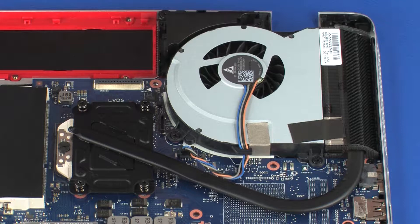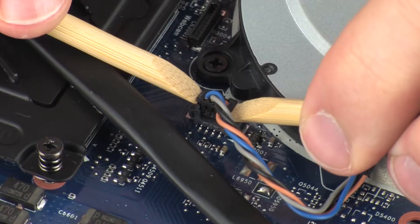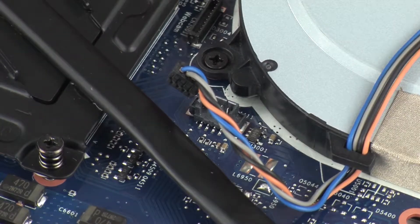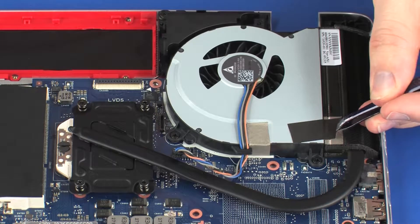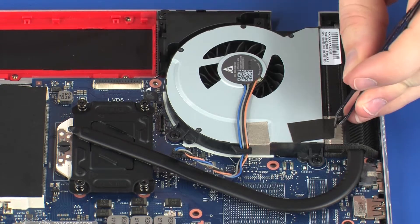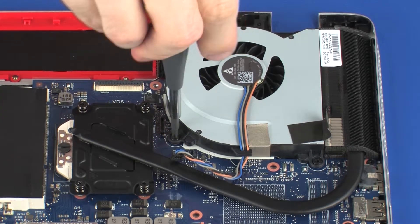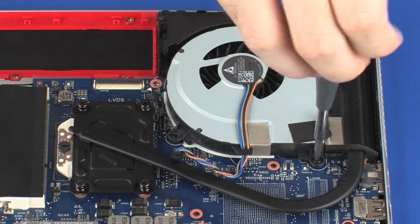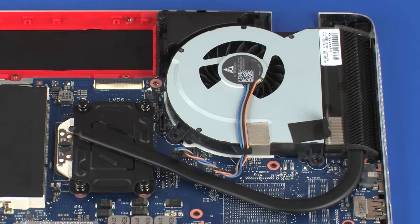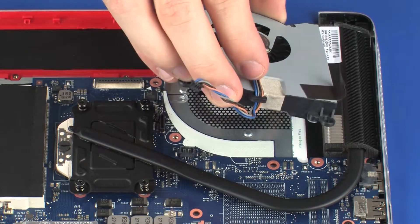Removal. Disconnect the fan cable from its connector on the system board. Release the tape that secures the fan to the heat sink. Remove the two 4 mm P1 Phillips-head screws that secure the fan to the system board. Lift the fan off of the system board and remove.